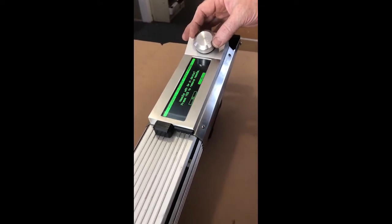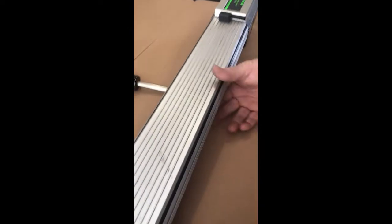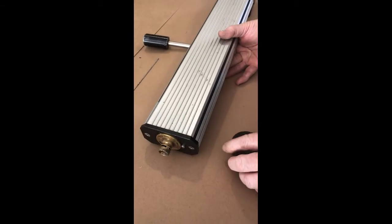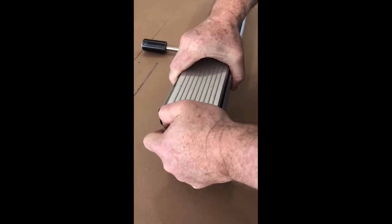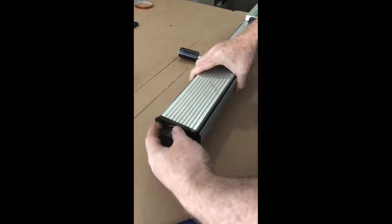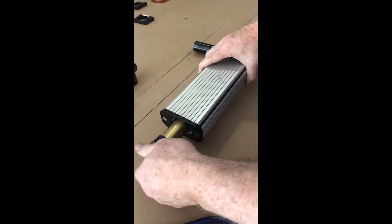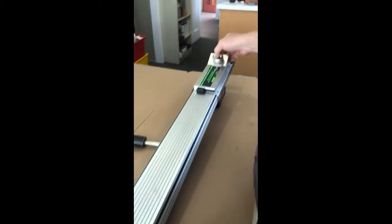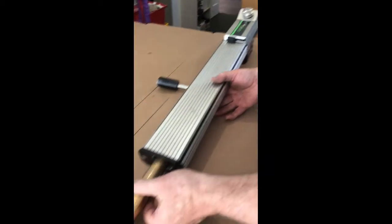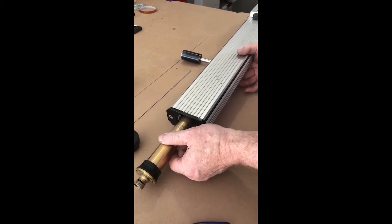Just follow the prompts. Take the front adapter off. Unscrew the front brass adapter — I should have loosened it first. The telescope's coming out. Let's follow the prompts and bring the telescope into the perfect position.